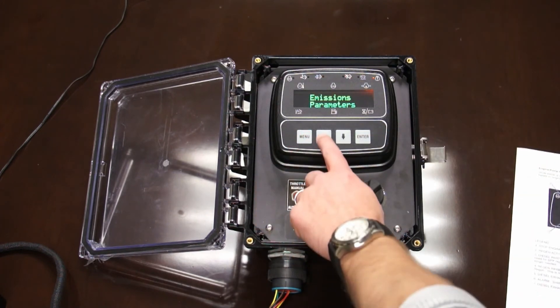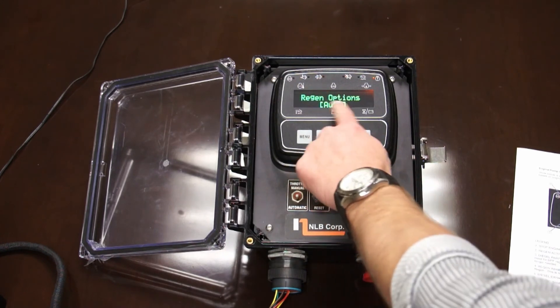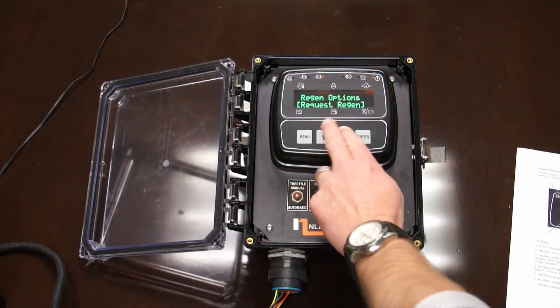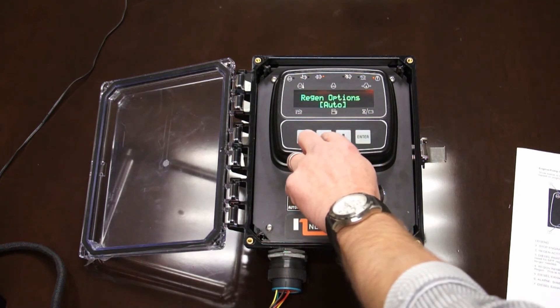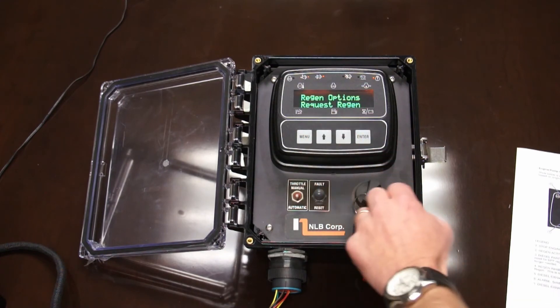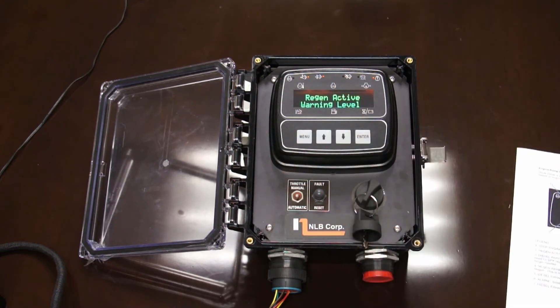To do an active regen: menu, enter, push up once, select enter, change from auto to request regen. You can go up or down with the arrows — they just cycle through. But what you want is request regen. Push enter, parentheses go away, menu, enter. You'll see the light come on and again it's in an active regen. Don't touch the engine. Regen is done. Lights are all off.